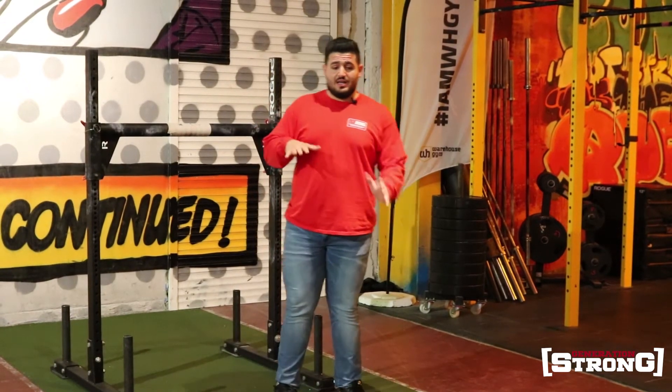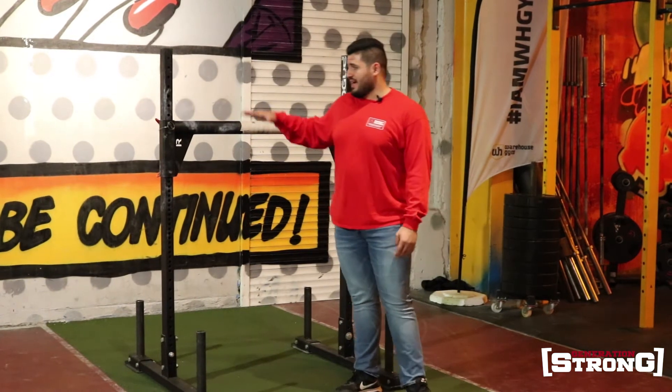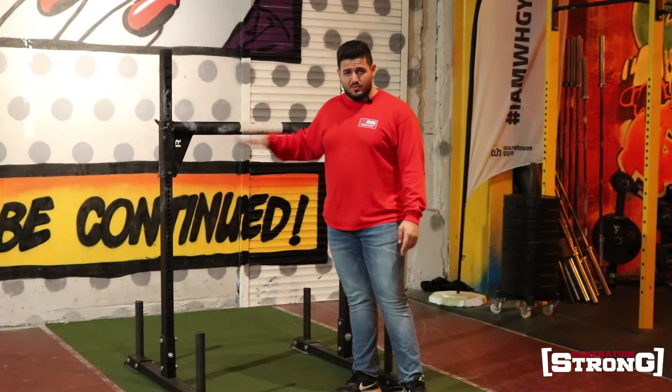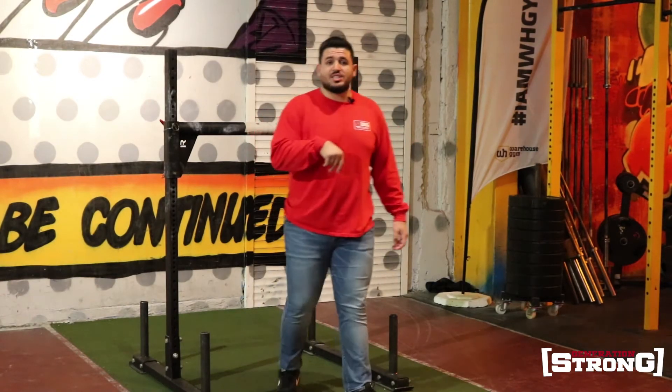Now I will talk about the yoke. The yoke carry — there are three things that will help you perform it well: the height of the yoke, the aim of the yoke, and the hip position.